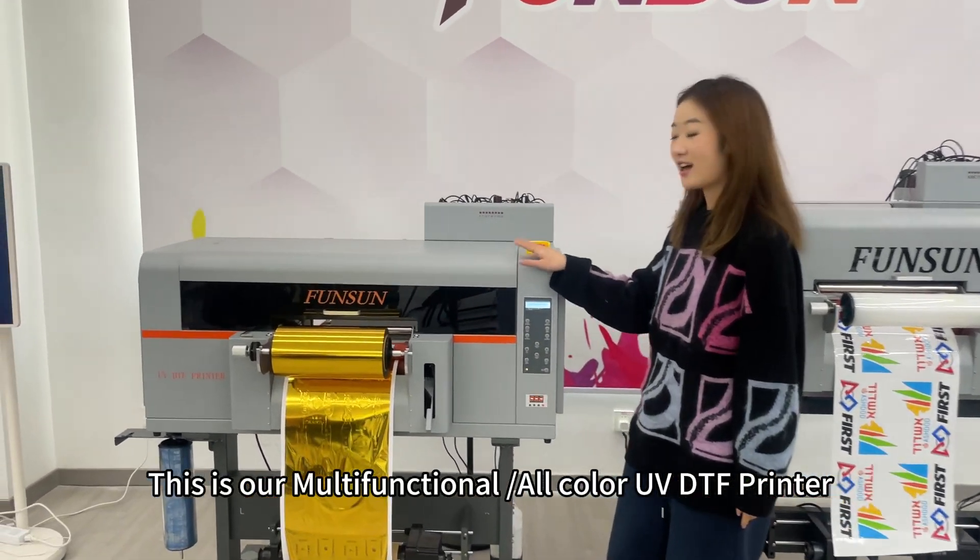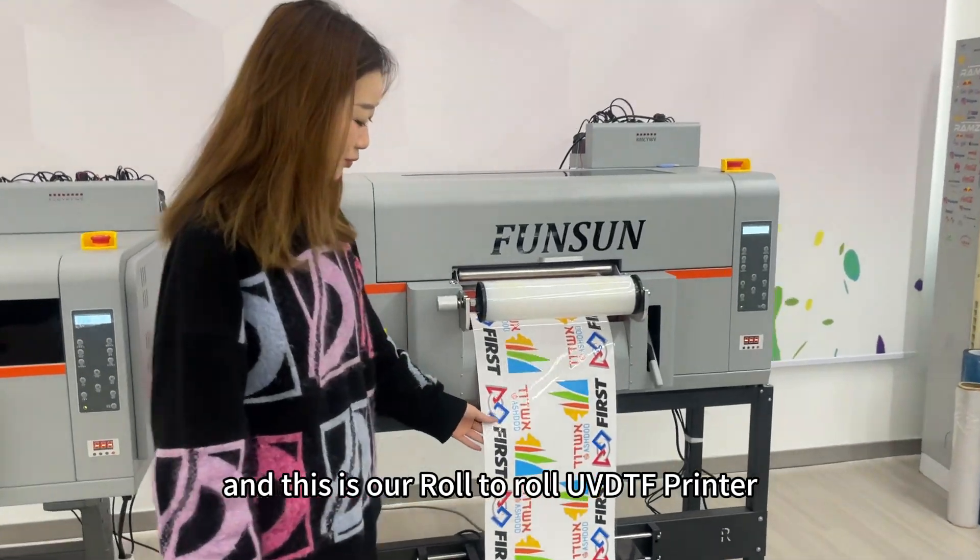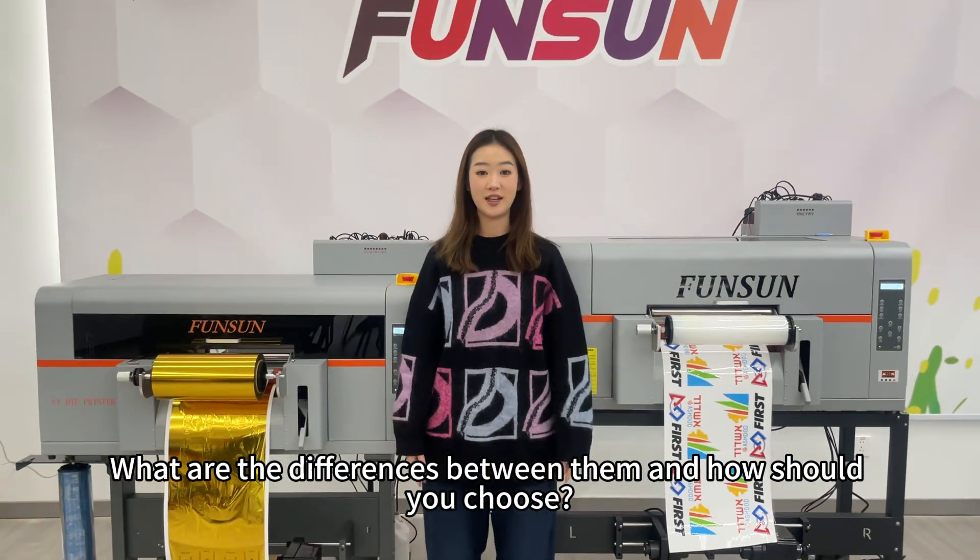Hello, everyone. This is our multifunctional, all-color UVDTF printer. And this is our roll-to-roll UVDTF printer. What are the differences between them and how should you choose?